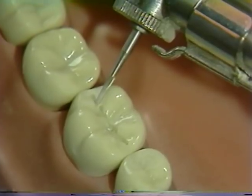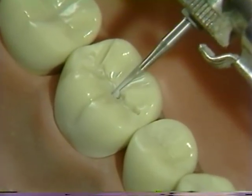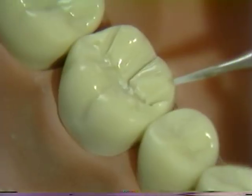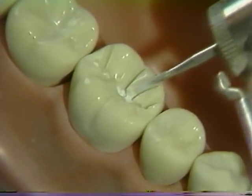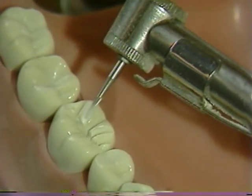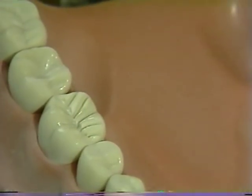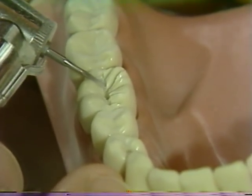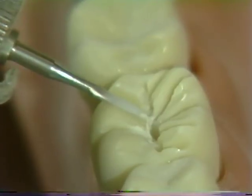The lingual depth grooves are placed next. At this time, it can be very helpful to be thoroughly familiar with the actual measurements of the rotary instrument. After the grooves have been placed in the respective fissures, place one depth cut at the crest of each of the two lingual triangular ridges. Once completed, these grooves should be approximately one millimeter in depth. The orientation of the carbide is then changed and the same type of depth grooves are placed on the lingual-facing inclines of the buccal functional cusp — recall that these grooves have to be slightly deeper, approximately a millimeter and a half.